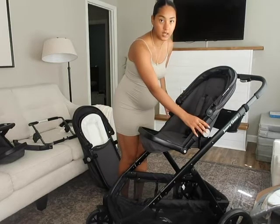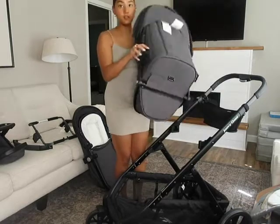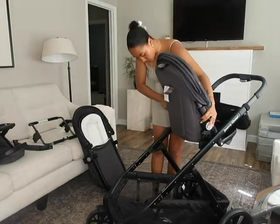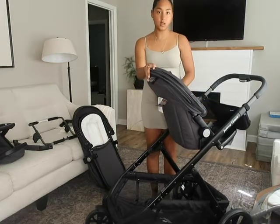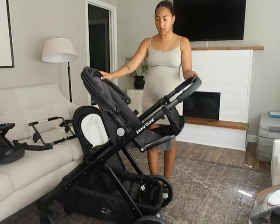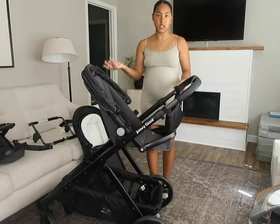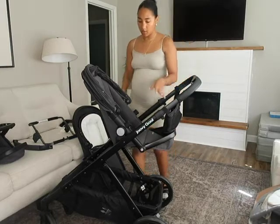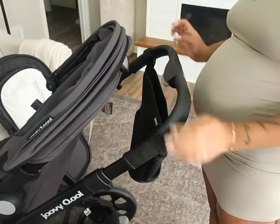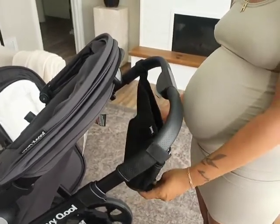Another cool thing about the seats is that you can change the direction of them. Super easy with these big buttons — you just press in and lift and they can face you. When Hendrix was smaller, this is how we had his old stroller a lot. I love being able to look at him, and as he's gotten older he likes to look out at the world, so you have those two options.